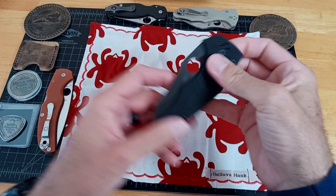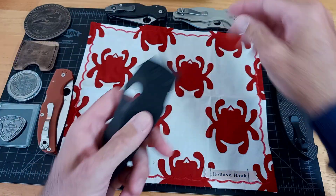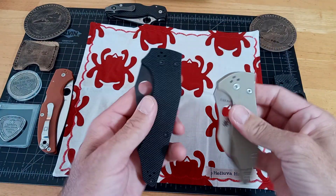I don't know if you can see the texture on the G10, it's a lot more coarse, almost like Cold Steel.